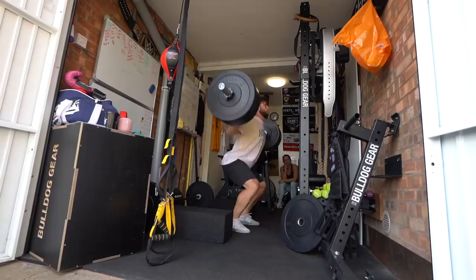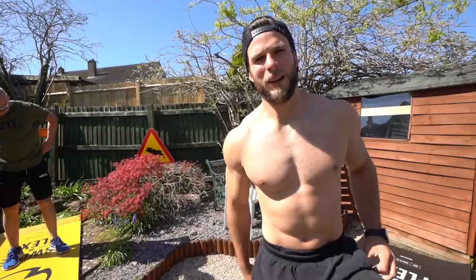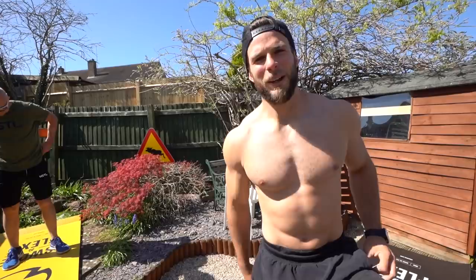I just did some squats. It's nice to actually finally be back squatting some weight. Jazz did some bike ergs. I drank a coffee this morning, walked the dog, quarantine life. Smash that like button. Jazz put earrings in today.